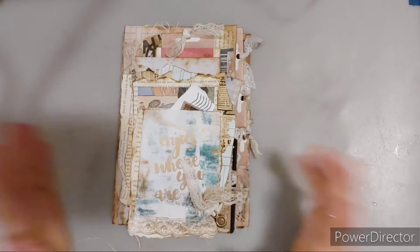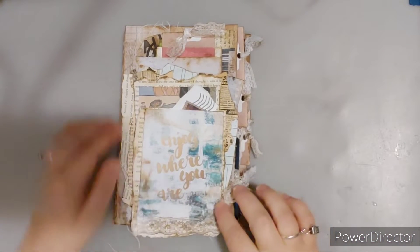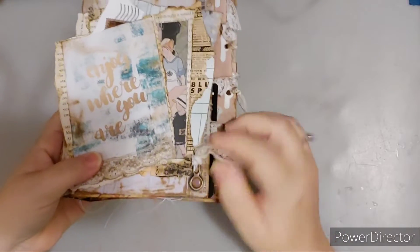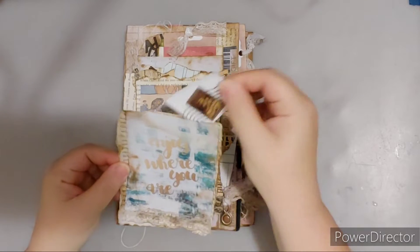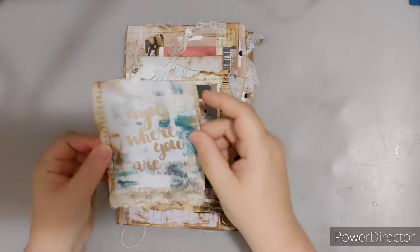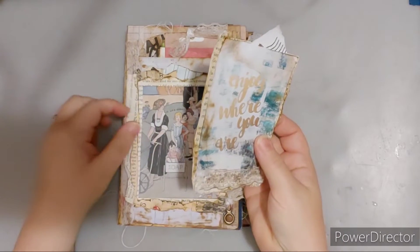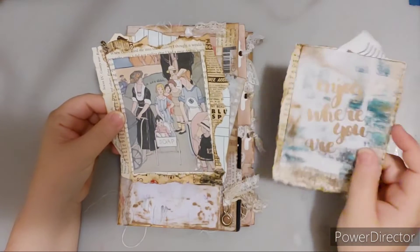So let's get started. I'll put a little clip down here — I don't know what these are, picture hangers or something — but anyway I'm going to make a pocket. I did add some stamps throughout, like 'enjoy where you are,' and here is a vintage piece. I just made it sort of like a raggedy pocket.